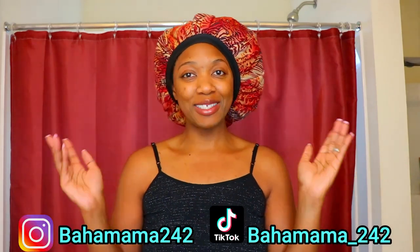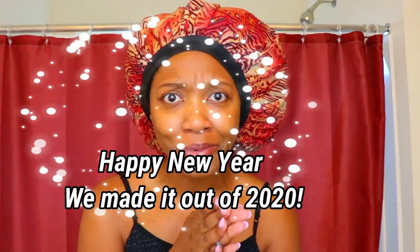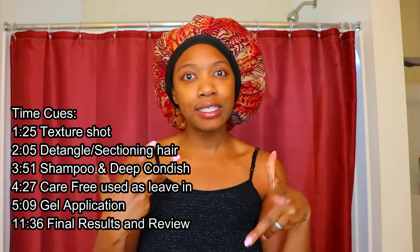Welcome back to the channel, inspired by R&R. I'm Ronia. If you're new here, happy 2021, happy New Year to everybody. A few weeks ago, I posted a picture and I asked if you guys were interested in seeing me do another hair video, and you guys said you did.